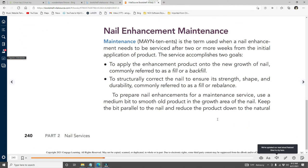Nail enhancement maintenance is the term used when a nail enhancement needs to be serviced after two or more weeks from the initial application. The service accomplishes two goals: first, to apply enhancement product onto the new growth of the nail — commonly referred to as a fill or backfill, also called a rebalance — and second, to structurally correct the nail to ensure its strength, shape, and durability.